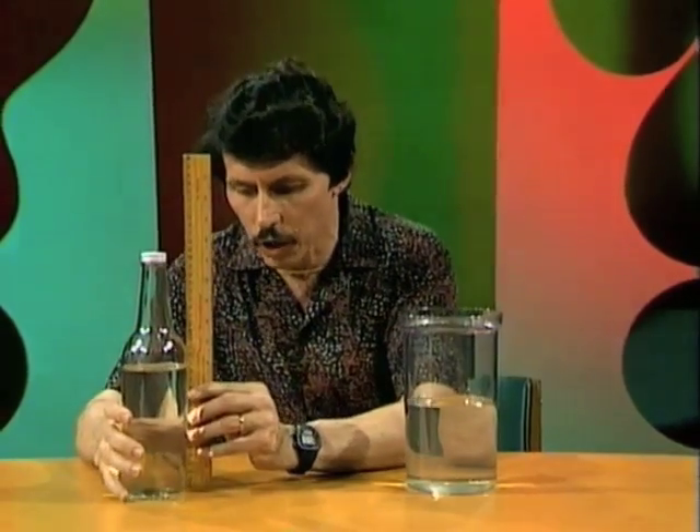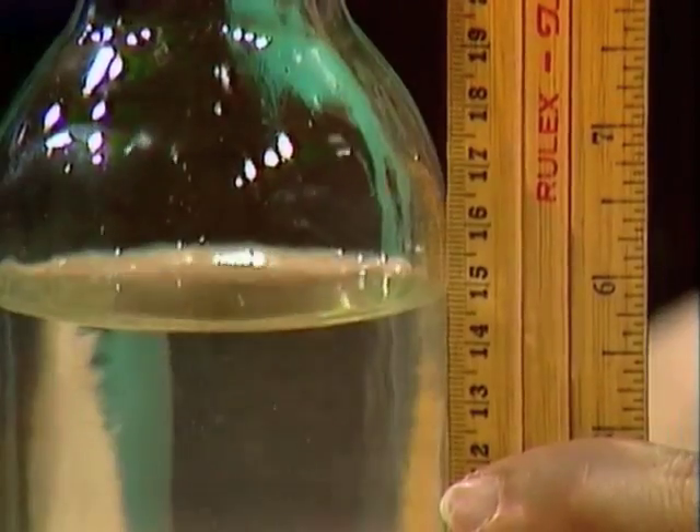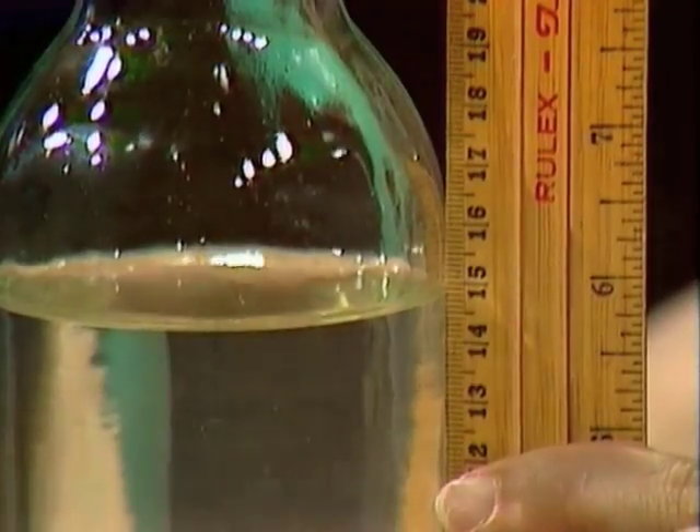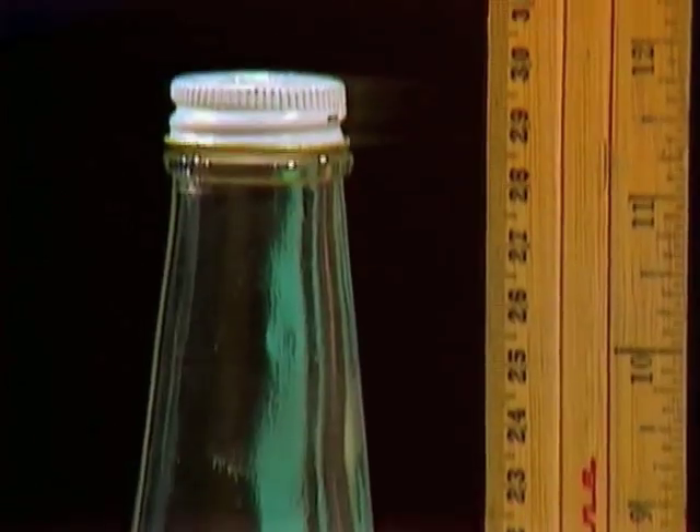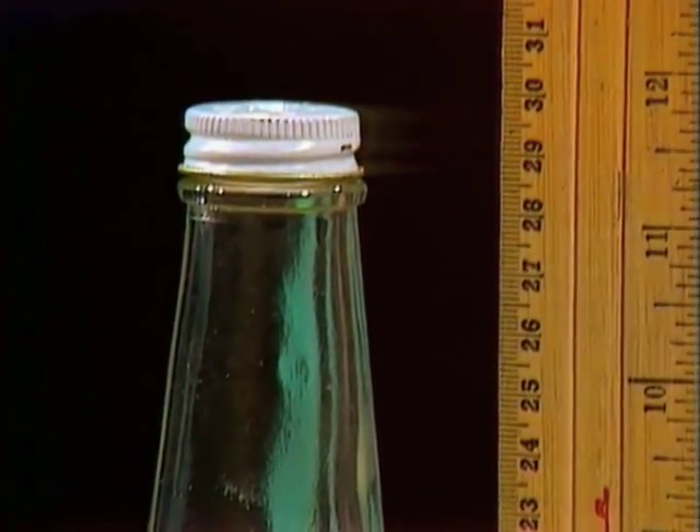What if we try the same trick with the bottle? We look for the water level first of all, and we find that it's 15. And then if we look up to the top of the bottle to see how tall it is, we find that it's nearly 30 centimetres. So we could say, well, 15 out of 30, that's about half full.